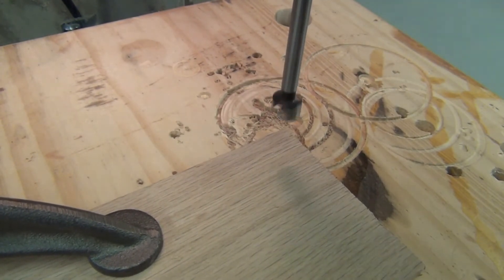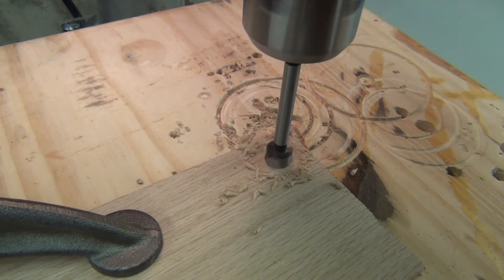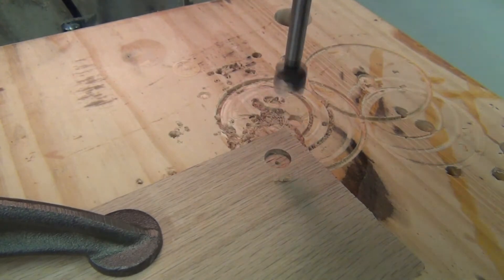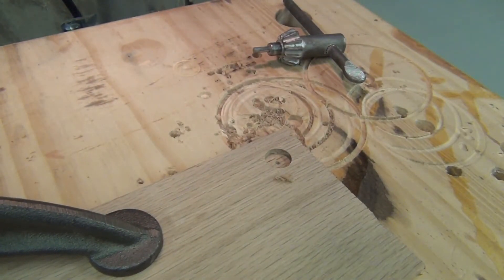We're going to make our first hole here — it's going to go about halfway through. Okay, we've reached our depth, and next up we're going to put a quarter inch hole right through the center.